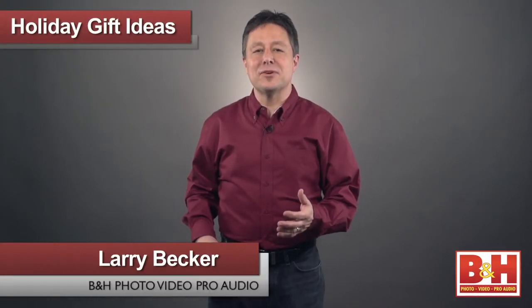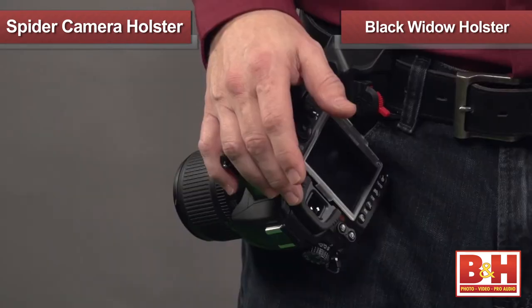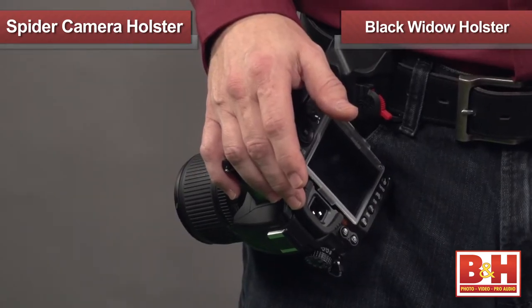I bet when you think of a photographer, you probably think of somebody wearing a camera around their neck. Well, I have a couple cool inventions that might just change your mind. There's a company called Spider Camera Holster, and they make these really well thought out holsters for DSLR shooters.